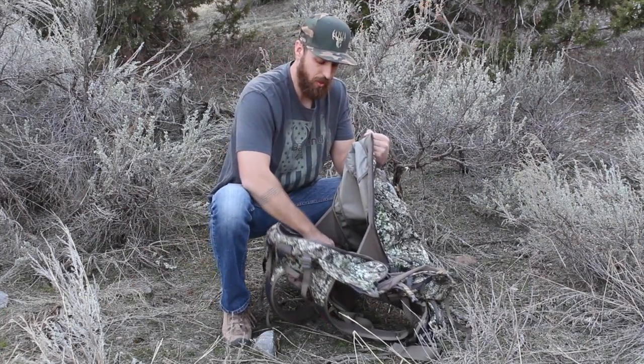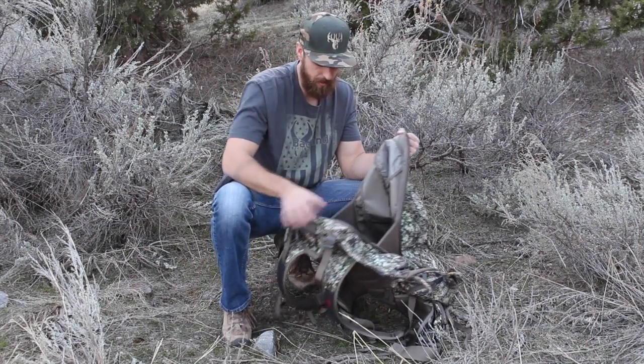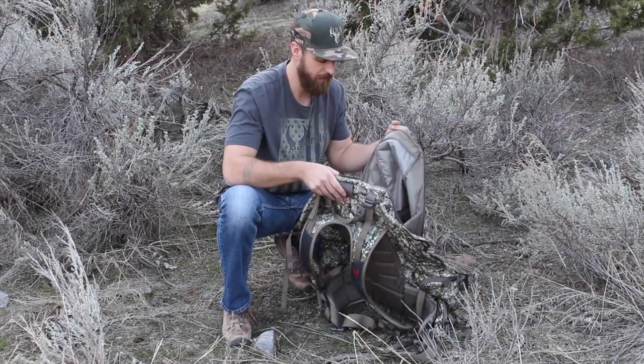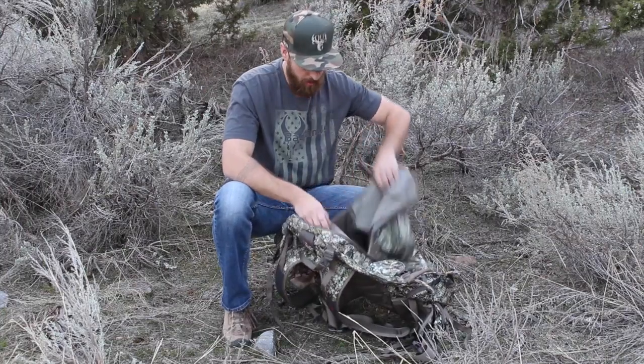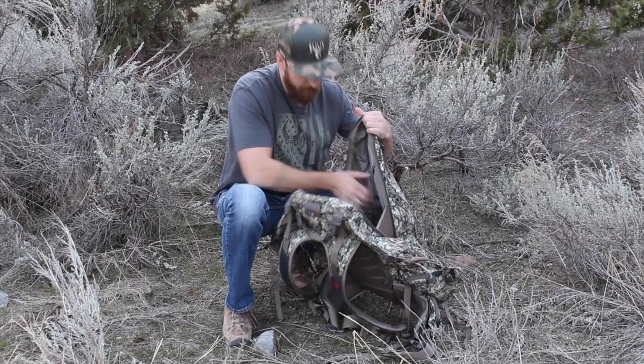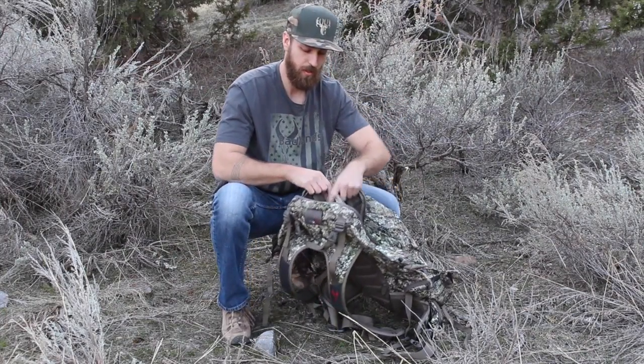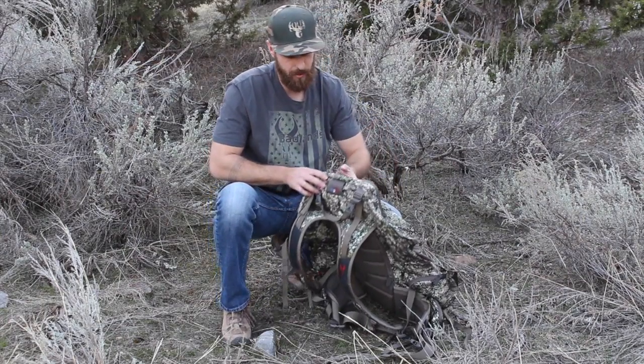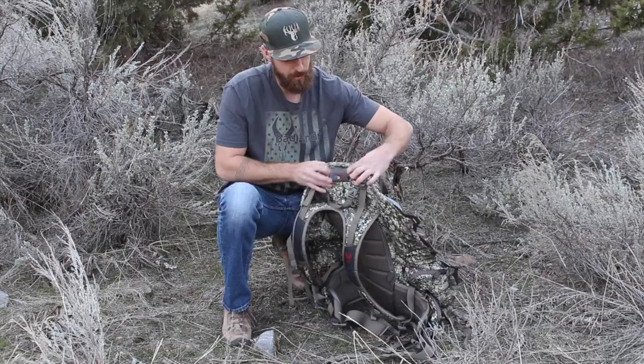The bag is internal frame with aluminum alloy framing molded in shape to fit the contour of your back and allow airflow while carrying heavy loads. It's a one-pocket compartment except for the hydration bladder pocket, with access through the top of the bag poking out either left or right.